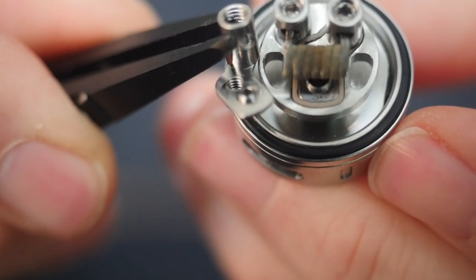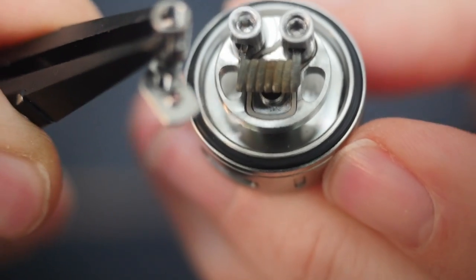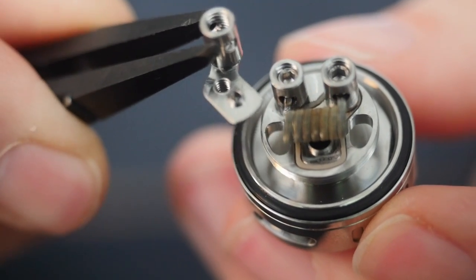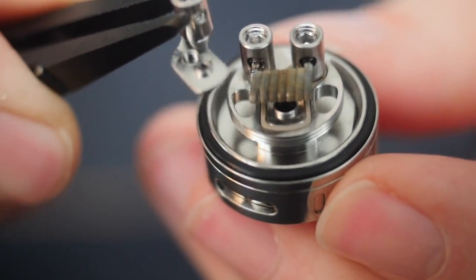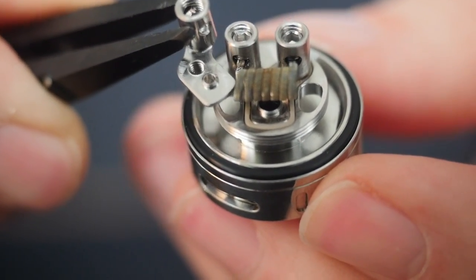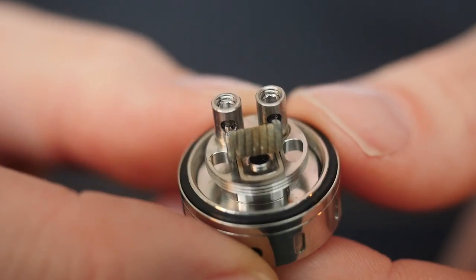You can see the difference between the mouth-to-lung airflow hole and the much bigger restricted-lung airflow hole. I've used both and this does really great as a mouth-to-lung RTA, but I honestly like the restricted lung hit much better — I think that's where this atomizer really shines. I'm going to wick it and fill the tank now.